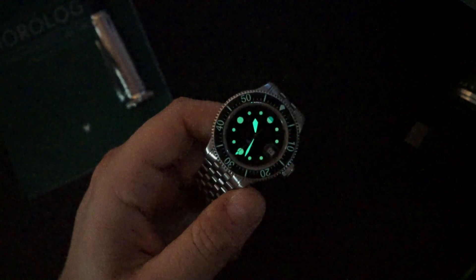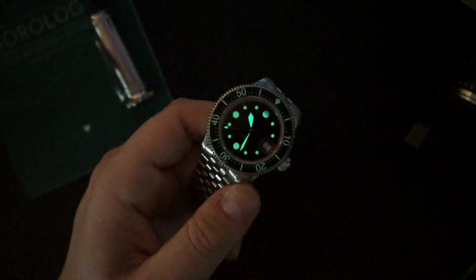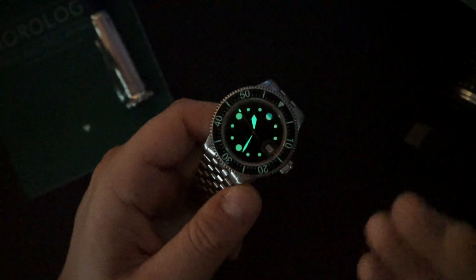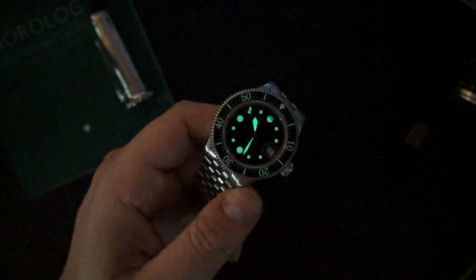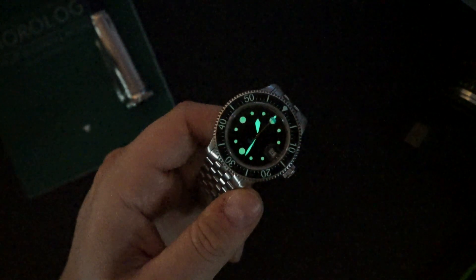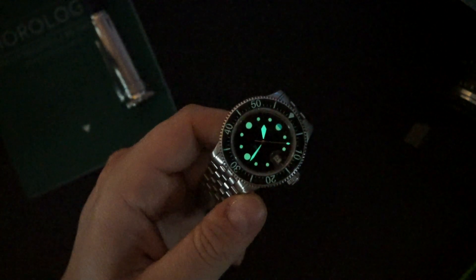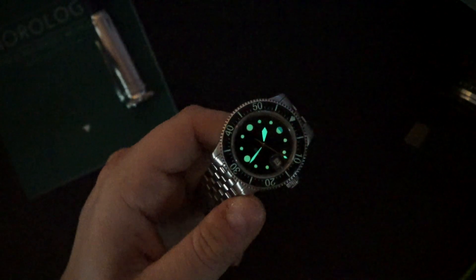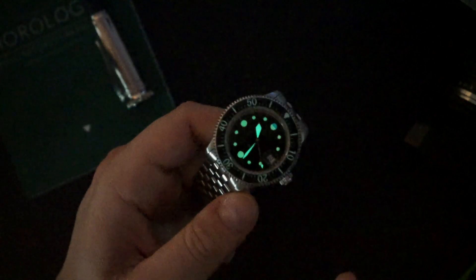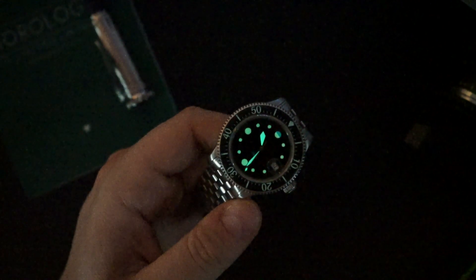The only things I could find that wouldn't be a crowd pleaser are the acrylic crystal — I'd always rather have sapphire, but I understand why they went with acrylic to get that vintage feel. I'd rather have acrylic over mineral, and ultimately always want sapphire, but I don't mind acrylic especially since I have a lot of watches and don't wear each one as often. The acrylic looks really cool, feels nice, and gives warmth to the dial. It's a vintage-inspired watch using vintage materials, with proprietary loom meant to age over time.